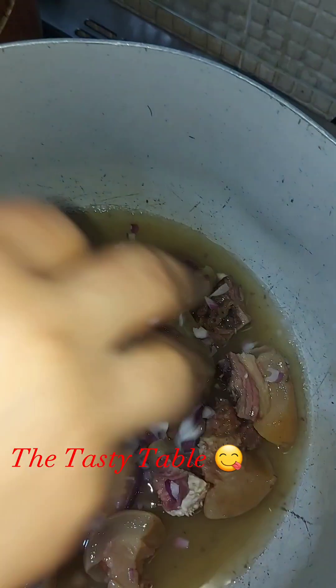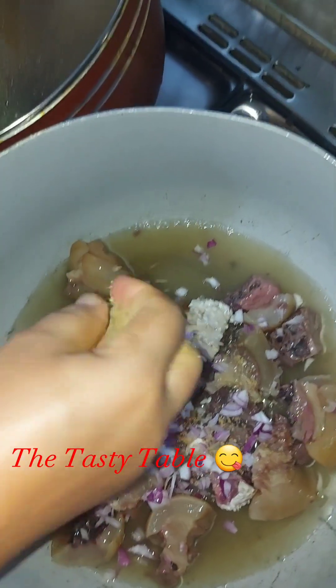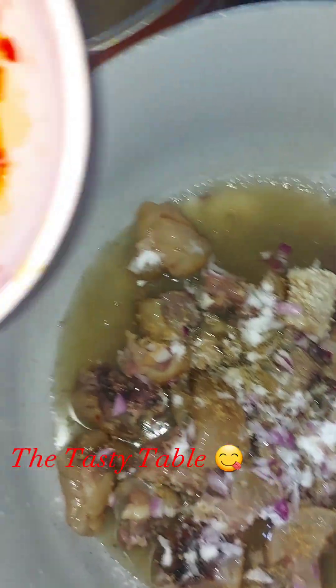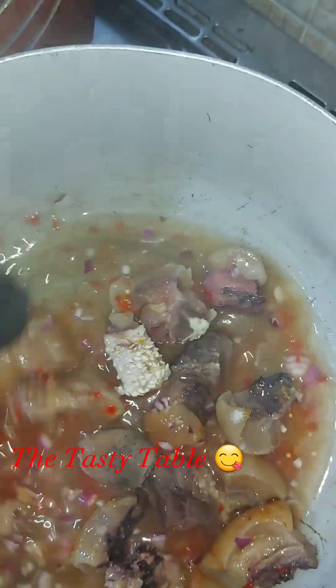Let's get started. First, wash your meats. I was using a very strong recipe, so I had to cook it until it was soft. Then I added my onions, my Maggi seasoning, my salt, and my fresh pepper. I stirred it and allowed it to boil.